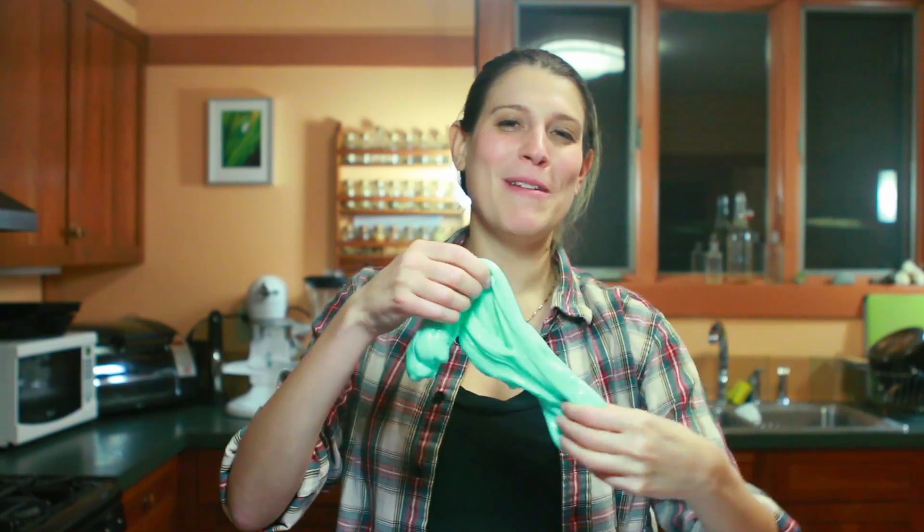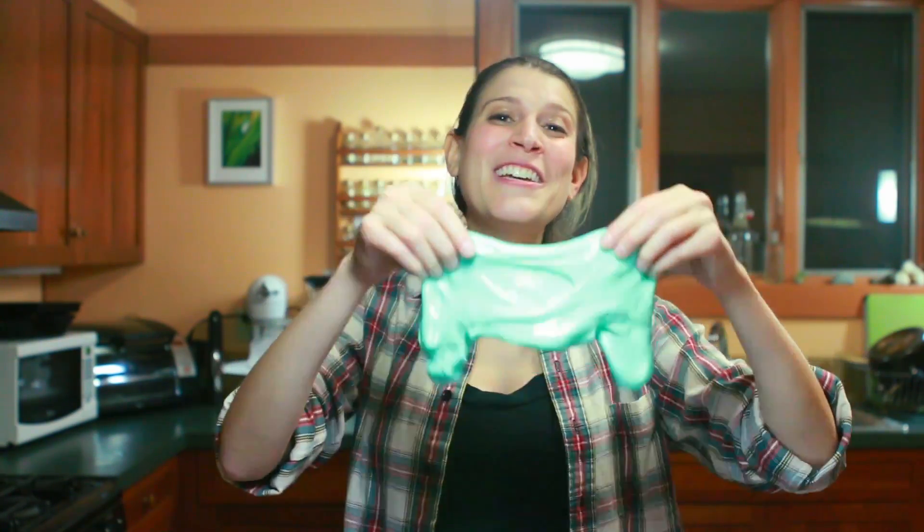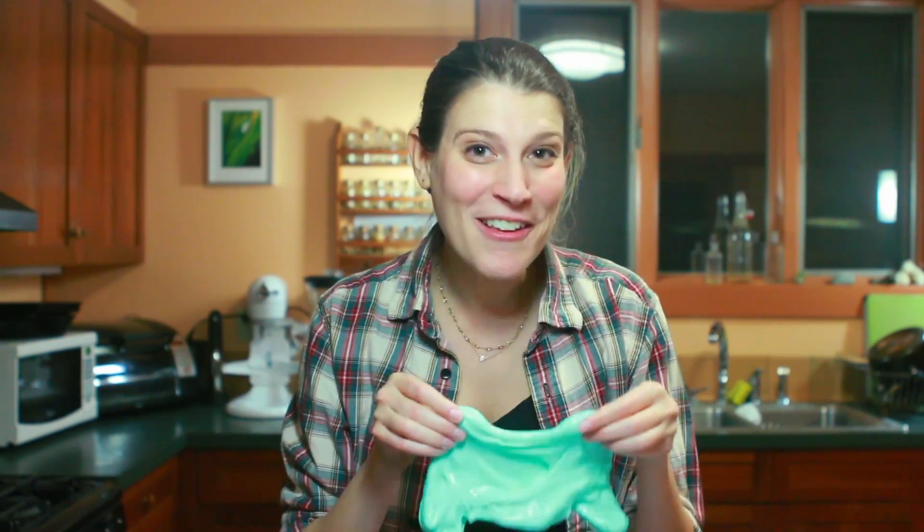Making slime was one of the first experiments I did as a kid that got me really excited about science. But I gotta say, it's pretty fun as a grown up too. So definitely try this at home and let me know in the comments how it goes.